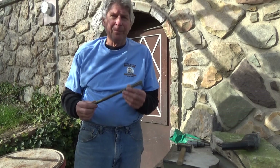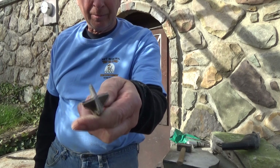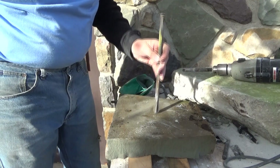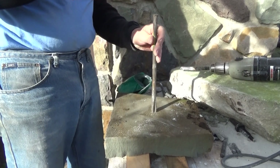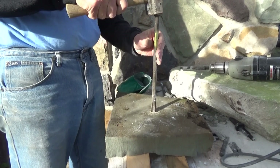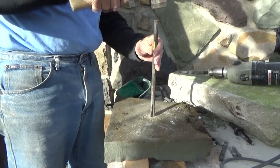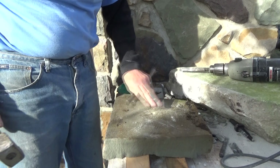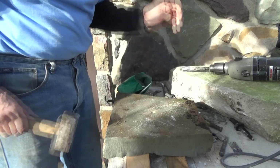Before they came out with pneumatic tools, they used a star chisel — it's just a little point with a star in it. Now if they wanted to put a hole in a stone, they'd get the star chisel, start, and just keep turning it. As you turn it and keep hitting it, that'll drill the hole into the stone. You can see how it's going — pretty good. That's how they would put a hole in the stone.